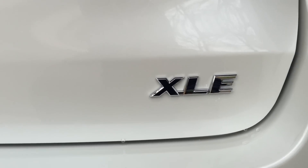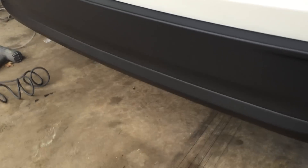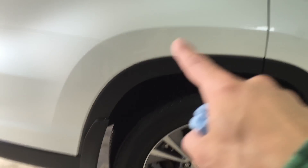Next video, we're going to go ahead and take off the XLE — that's what the customer wanted. We're also going to go ahead and customize this thing later on. We're going to take off the XLE and replace it with a limited badge.